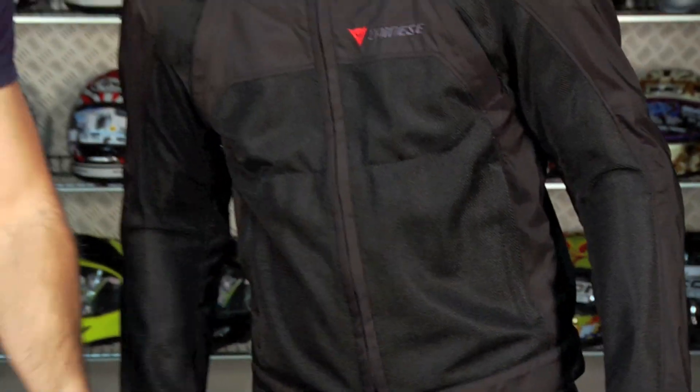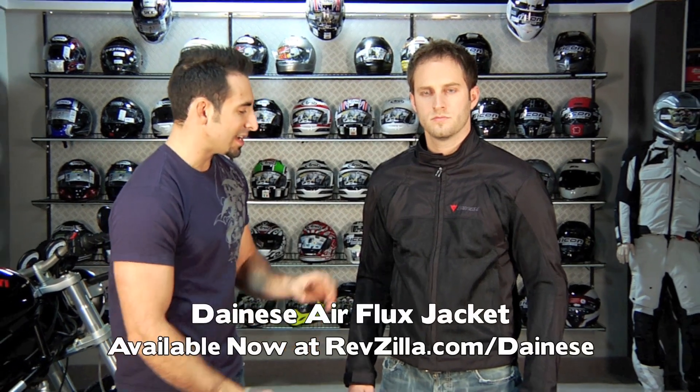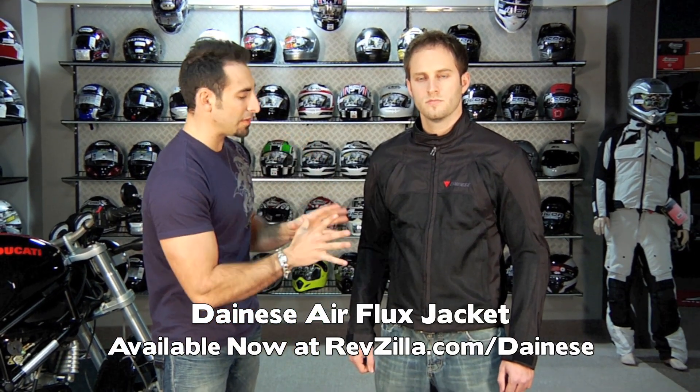This is the Airflux — it's new, it's a staple product, and we're selling a ton of these. It is one of our favorite jackets sub-$200. It's going to offer a lot of protection, a lot of style, and a lot of bang for the buck for hot weather riding conditions. Available at RevZilla.com slash Dainese.